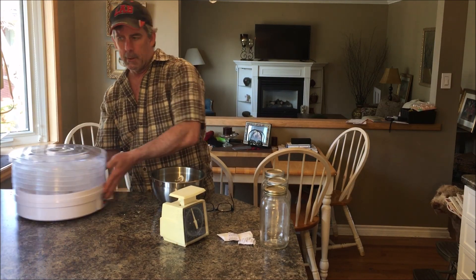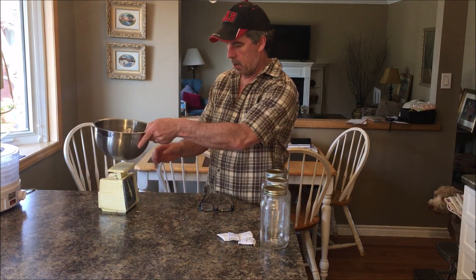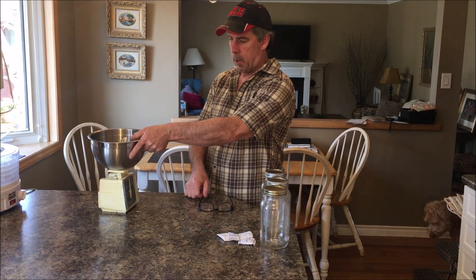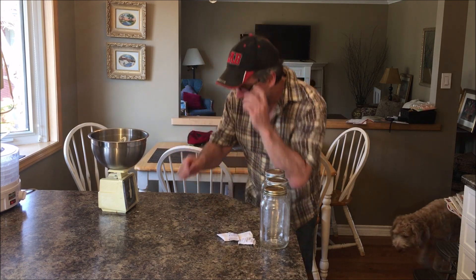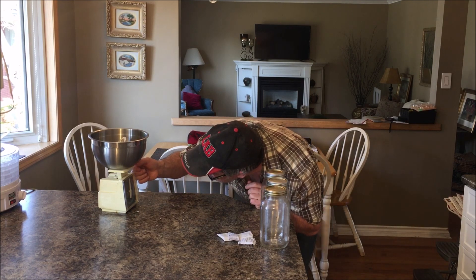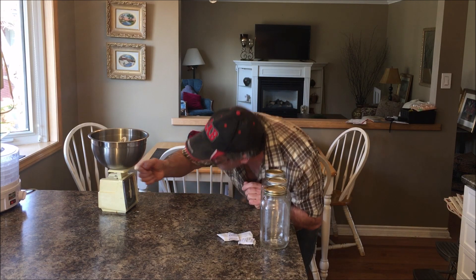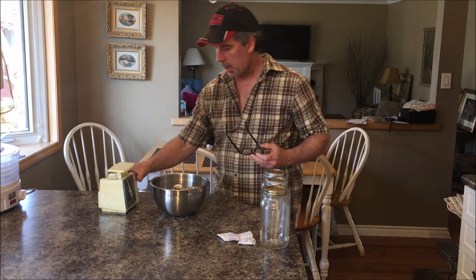We're done with the dehydrator for now. Moving it over and grabbing the scale — we had 800 grams, or 1.75 pounds going in. And now we have about 300 grams, which is less than half the weight.